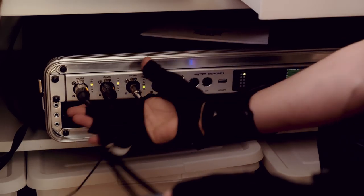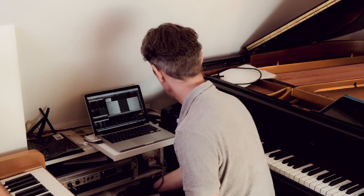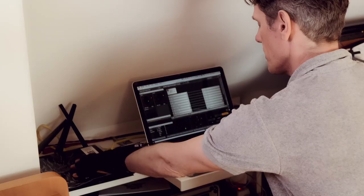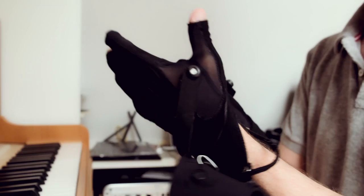These pianos are miked and go into an Ableton system. Here's an interface picking up my piano. Here's the Beauty piano coming in. Here's the Beast coming in. They work wirelessly. Here's a router — a special router for the gloves to work well.